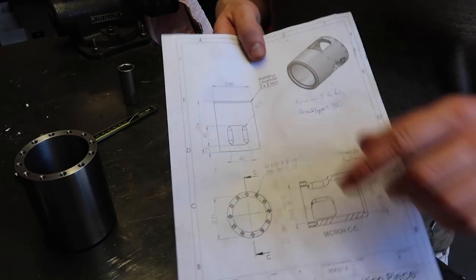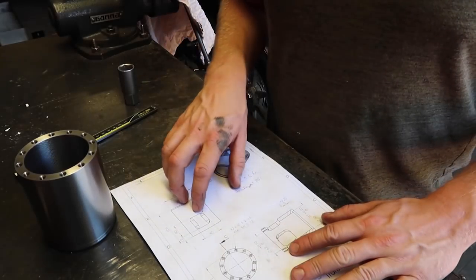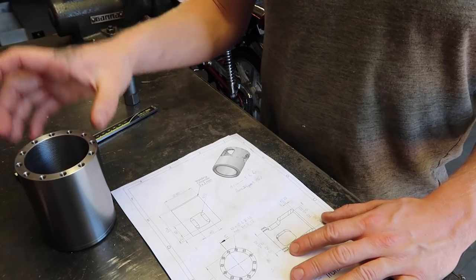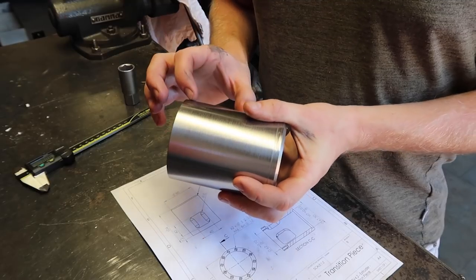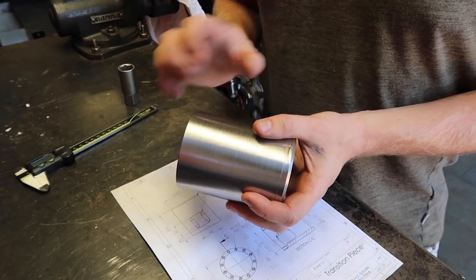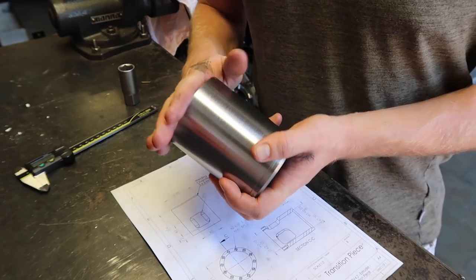Now I'm going to make the cutout in the transition piece part. The cutout allows for ventilation through the bearing part to make sure the heat from the barrel doesn't leak to the bearing part on the back. It also allows for access to the coupling between the screw and the screw coupling part. You can use a wrench through those holes to tighten and loosen that part, so that's convenient.